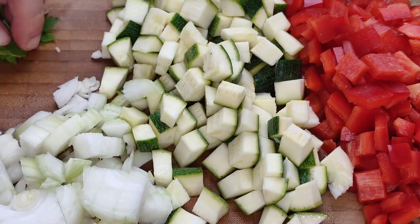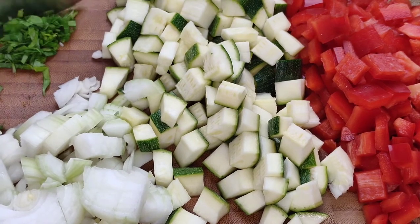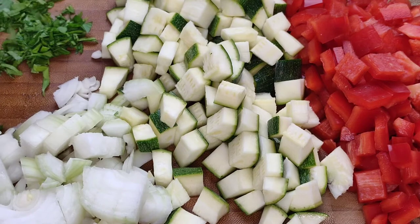We're then going to chop a little bit of parsley finely and that's all of our prep work done. Now we can have fun cooking.